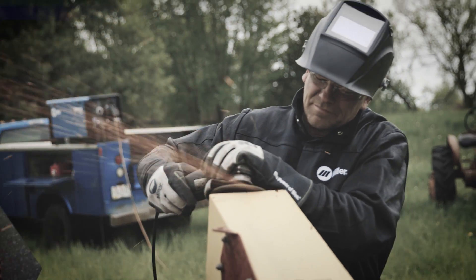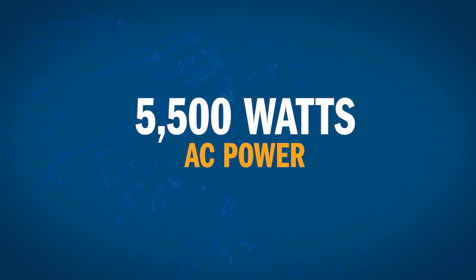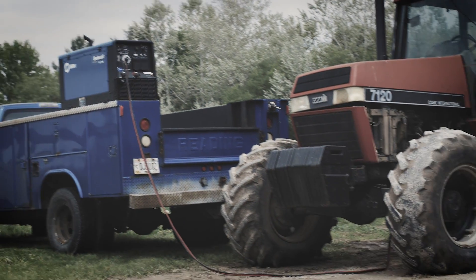You need electric power too. The Bobcat 200 AirPak delivers, powering lights and jobsite tools with 5500 watts of AC power.